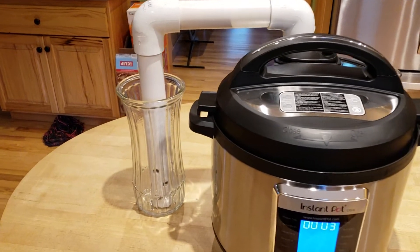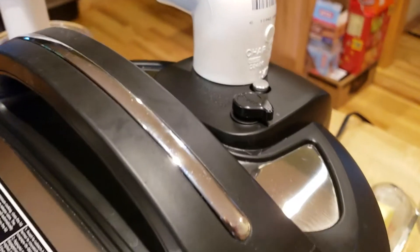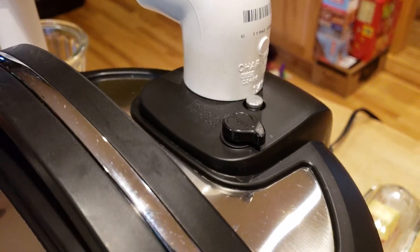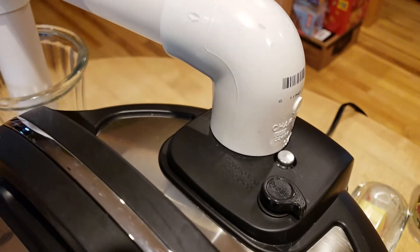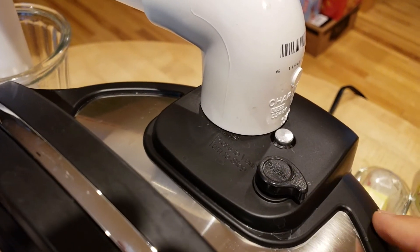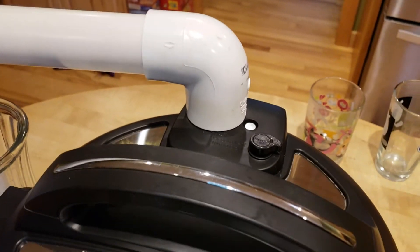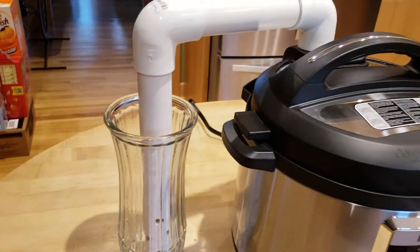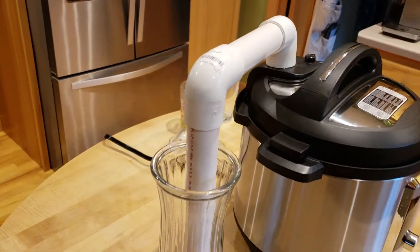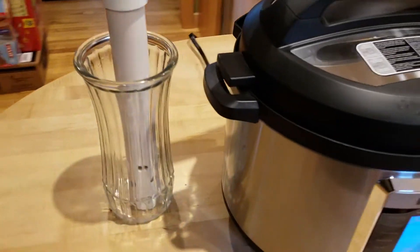But the pressure now — has that dropped yet? Waiting for the little thingamabob to drop. Alright, completely dropped and absolutely no spray anywhere else in the kitchen. Completely contained.